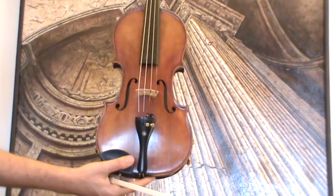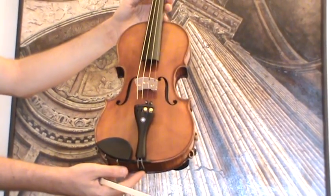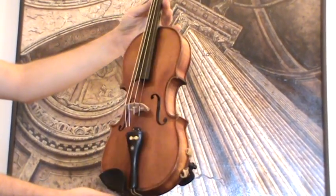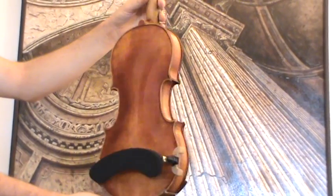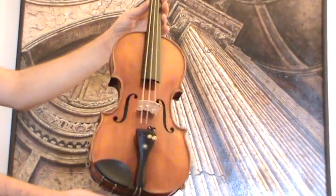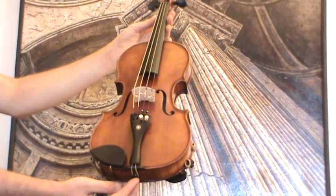Old 4/4 violin, presumably around 1970s. The violin shows a medium to fine-grained spruce front and a one-piece maple back. In our workshop it received a new ebony pegs and a new ebony tailpiece, as well as a new bridge and new strings.